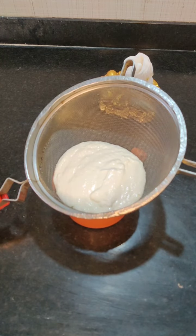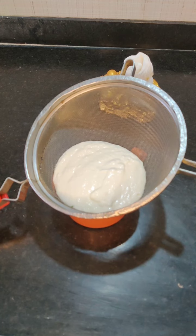For this, we have to put the curd in a strainer so that the excess water will get out of it.